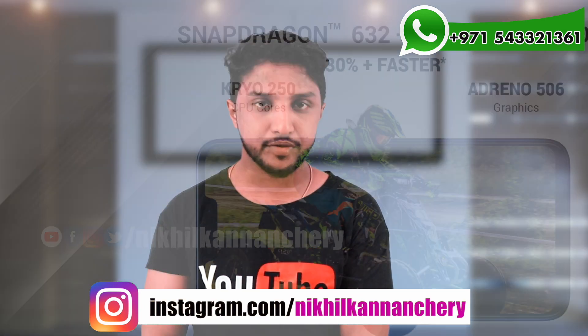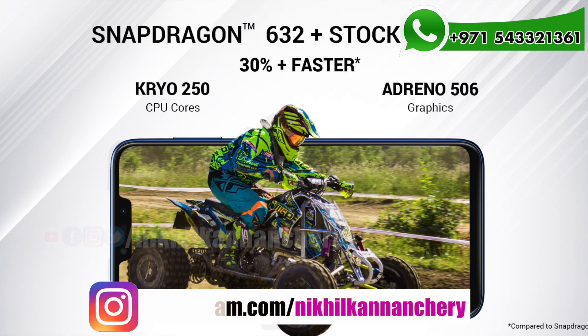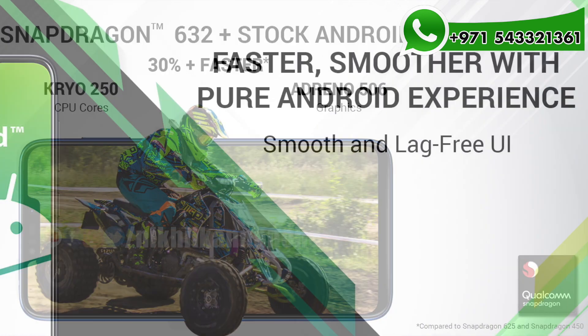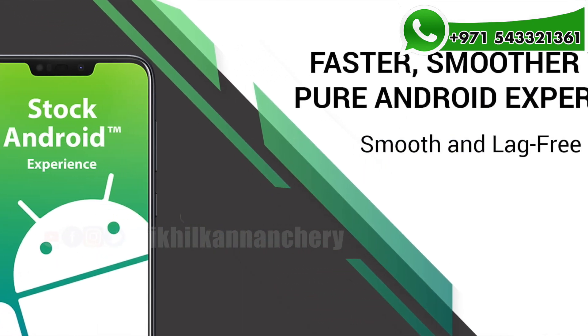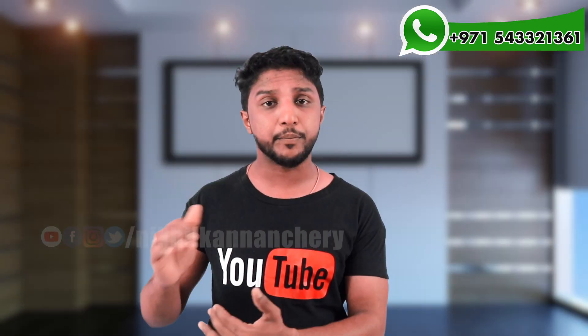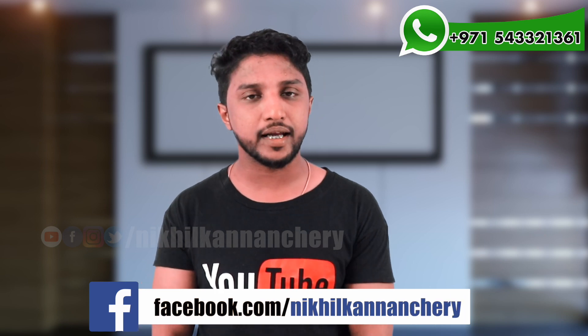The phone will be able to use a 10-by-class protection. The processor is the Snapdragon 636. The operating system is Android with stock Android. It will receive the Android Pie update, even from last year, so you can use this phone with the Pie update.